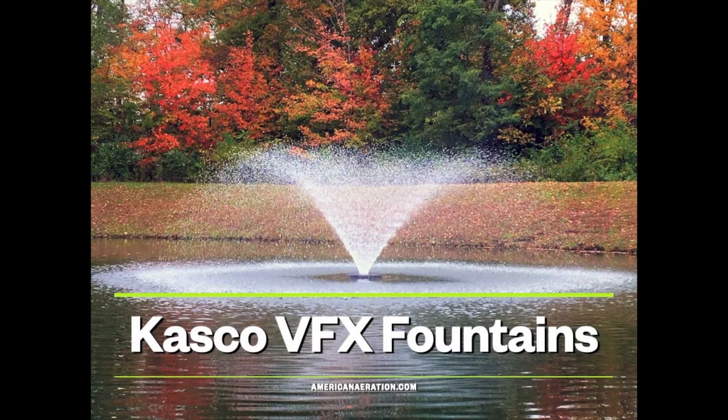Hi, Mark here from americannarration.com, and in this short video I want to cover a little bit more information about the Casco VFX fountain series.